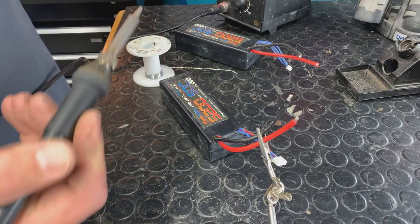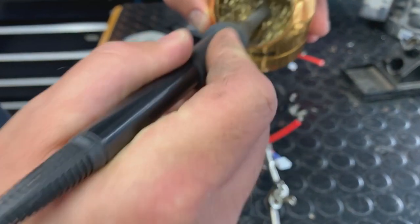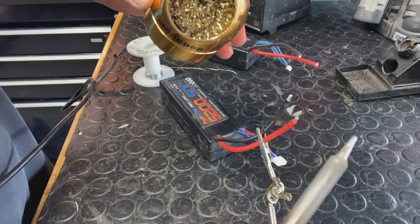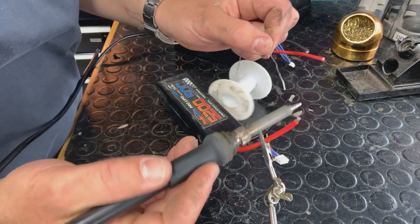We like to use our soldering iron on maximum, which is about 480 degrees. And we love to use this cleaning method — this is a little Hakko cleaning ball. These work great. The best thing is we want a really nice shiny tip. Hold up, wait a minute — what we're going to do is pre-tin the tip.